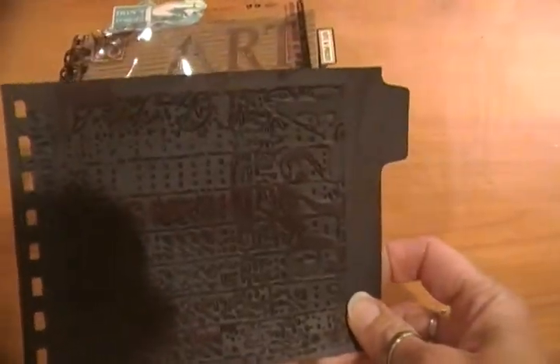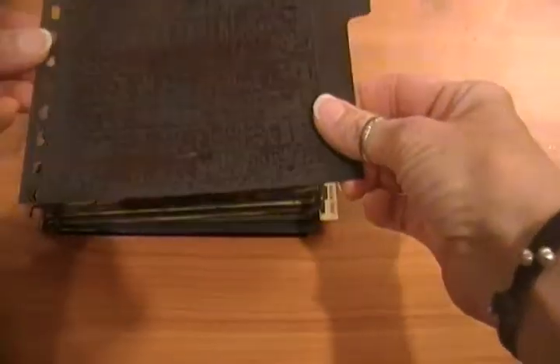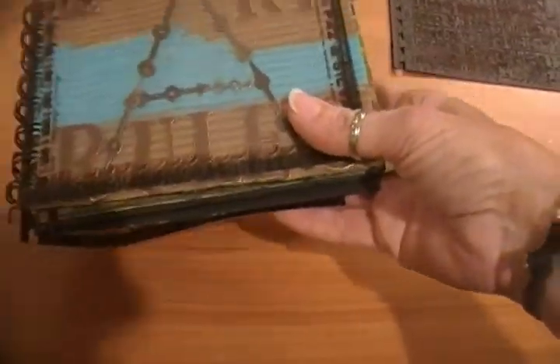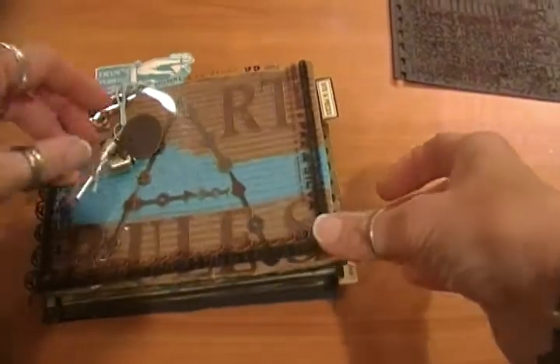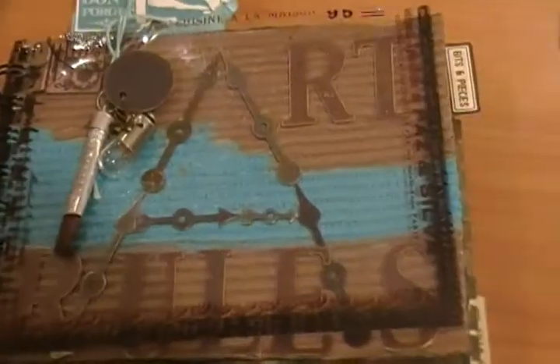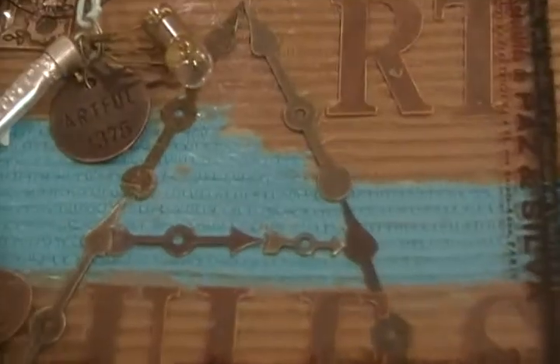I also used the Seven Gypsies divider cards. These go on the carousel and I used them as my dividers — you'll see inside. The charms I used for this book are the Tim Holtz little Artful Charm, which I thought was appropriate since the title is Art Rules.